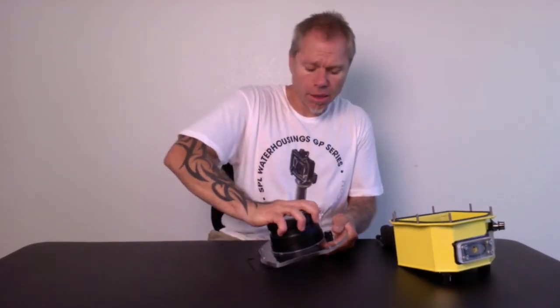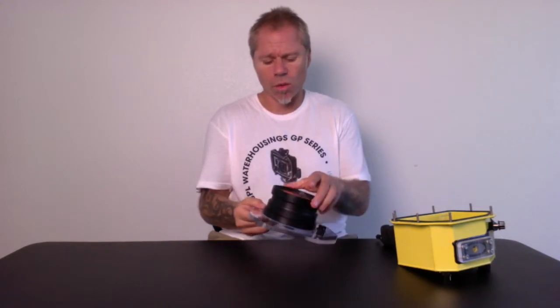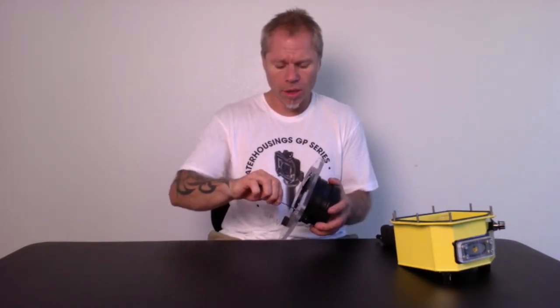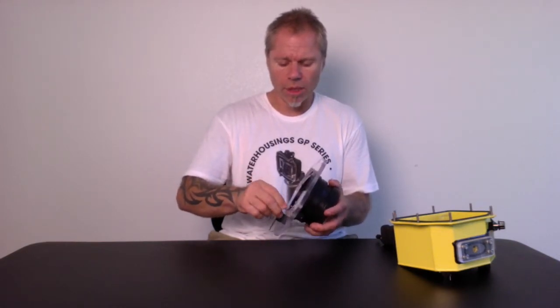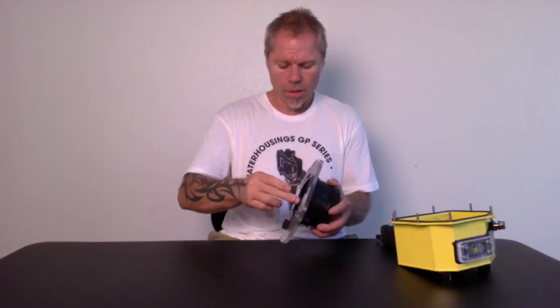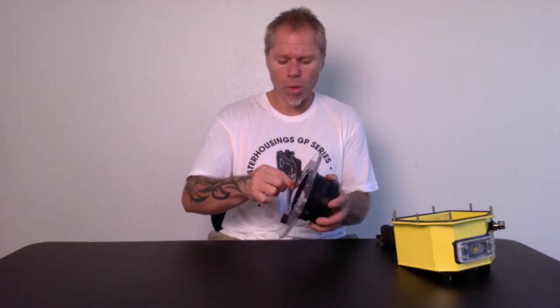Once you hear it seat, you will twist the port just about a quarter of a turn or until it stops. Then take your supplied allen wrench and tighten the port lock screw in very gently, screwing it in until it seats itself on the port base.